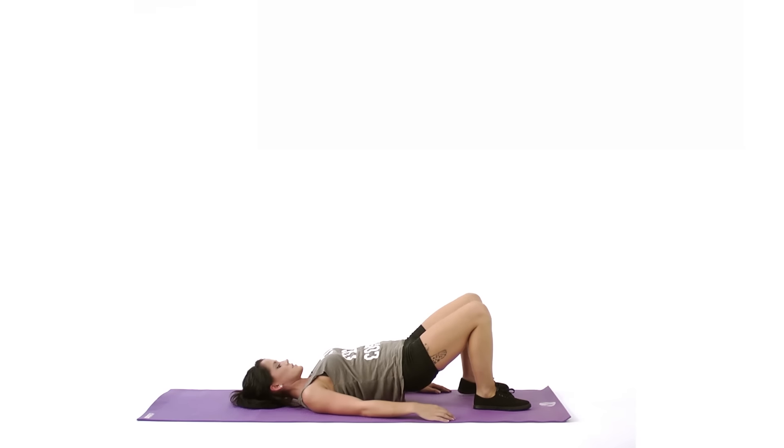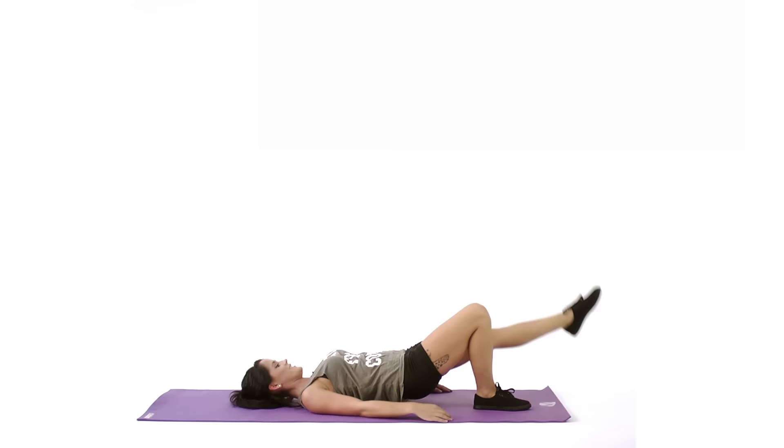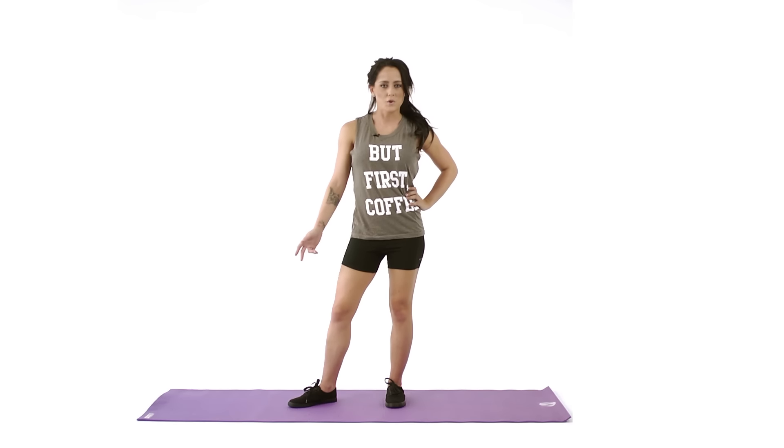And then you're going to switch legs. Well, there you have it — secrets to a great butt.